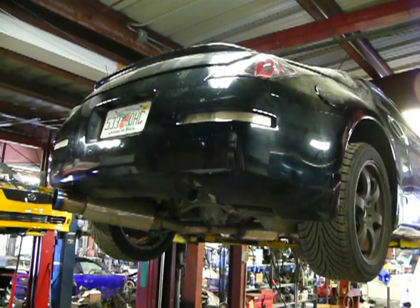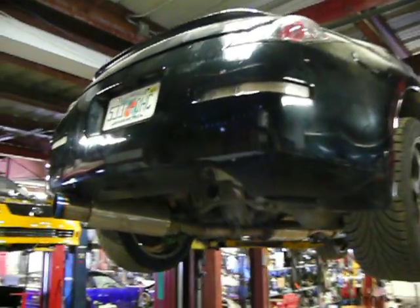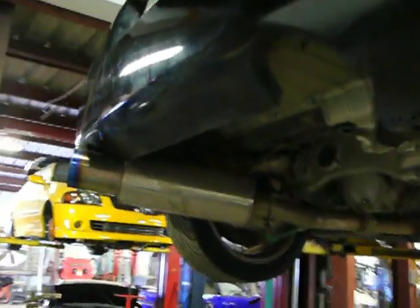We just wanted to do a video to show this 350Z we're just finishing up with. You can see the exhaust - the way we've made it all one piece back to front. You can see the driveshaft, one piece.